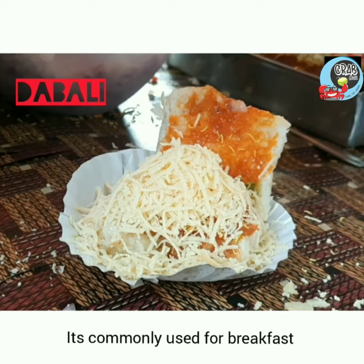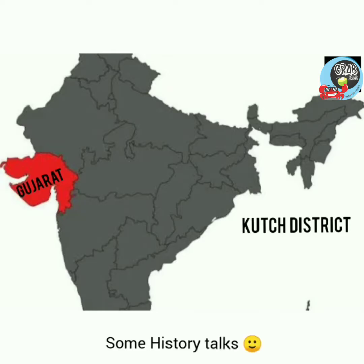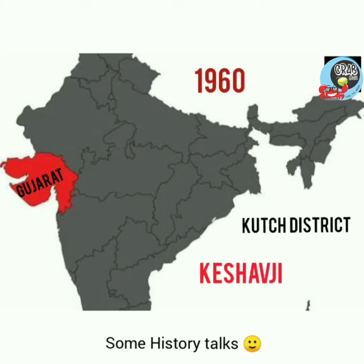I'm going to use a dish for breakfast and snacks. You can use a few different dishes in Gujarat.